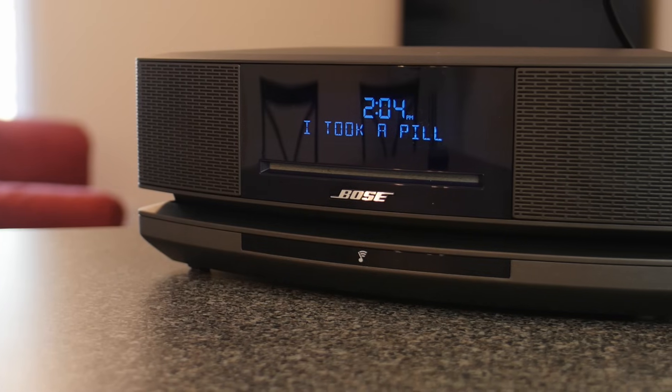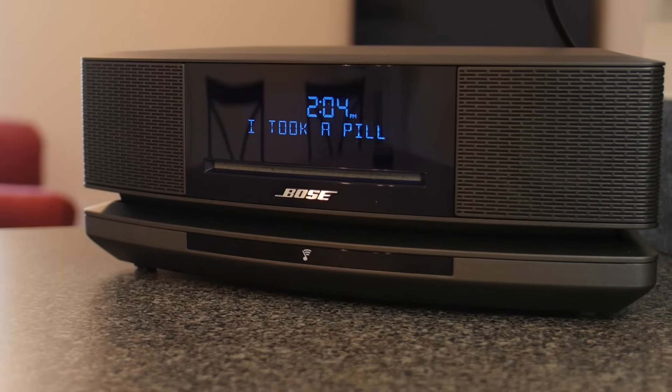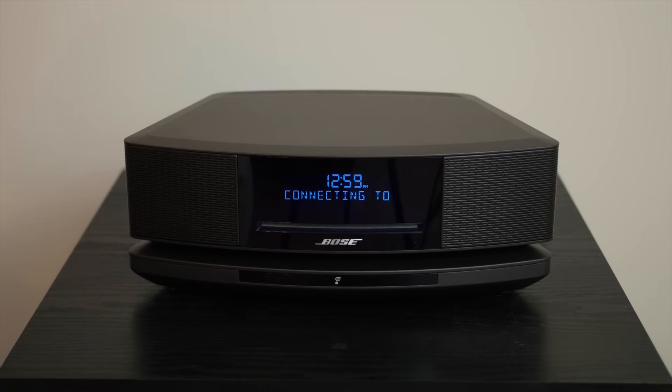The first thing you might notice about this speaker is that it's really attractive. It's very sleek and it looks good just about anywhere in your home. There is no physical power switch because to turn it on and off all you need to do is tap the top of the speaker.